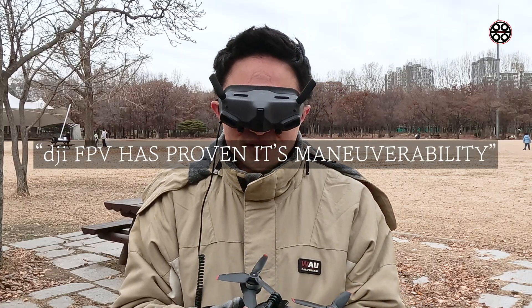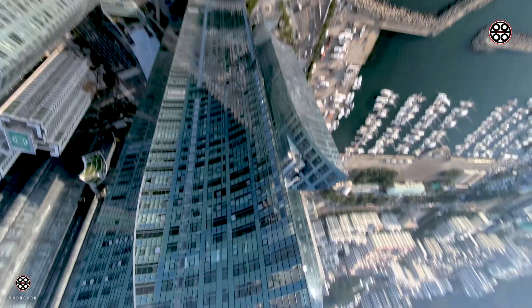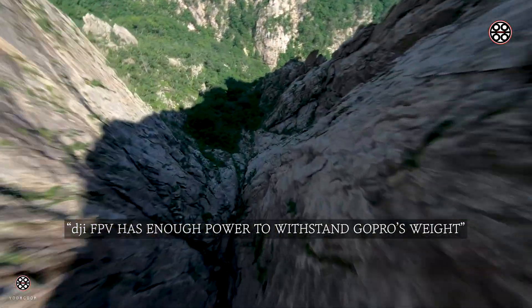DJI FPV has proven a lot that it can withstand the weight of this GoPro — it had enough power to withstand while you do these kinds of turnings, when you do the divings. It withstands the weight of GoPro.